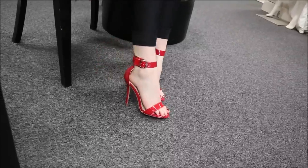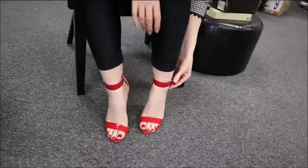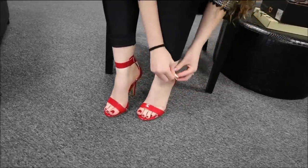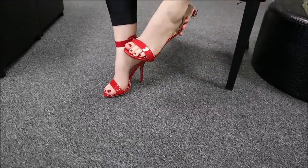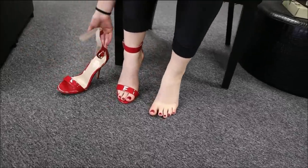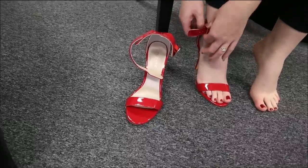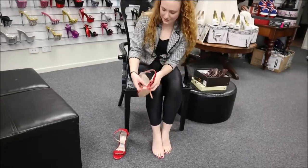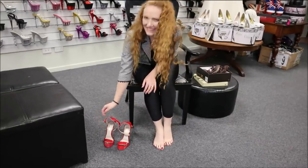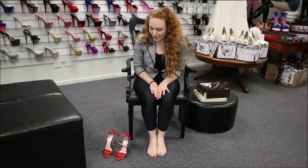So these were a Pleaser Amuse 1-0 in red. They are a five inch single sole heel. I hope you liked our review today. If you did, please hit the bell and subscribe. Leave us a couple of comments and we'll catch you for the next one. See ya!